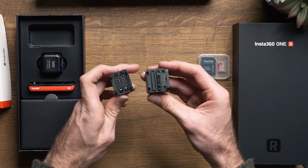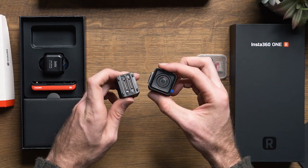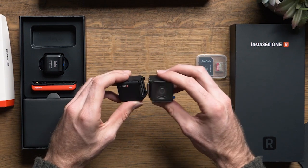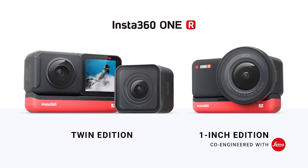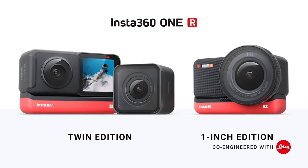Even though I don't see that happening anytime soon, I believe that Insta360 just made the greatest leap in the right direction. Looking at the specs, the ONE R is capable of swapping between three different lenses: a 4K wide angle mod, dual lens 360 mod, and 1 inch wide angle mod, as they call it.